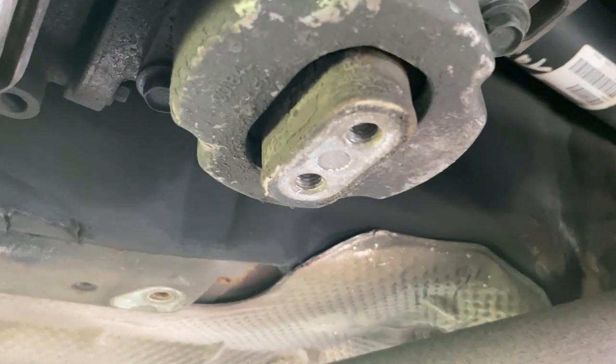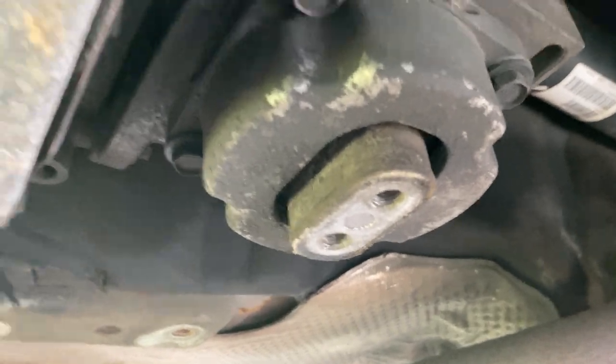I got the plate off — it's two 15mm bolts holding it on there. Now I'm just going to put the jack there to support it, and now we have access to the whole pan.